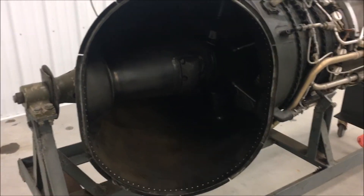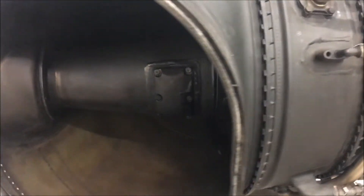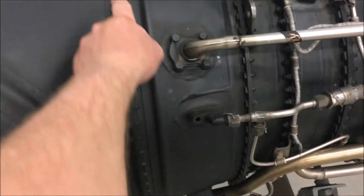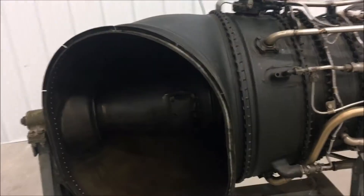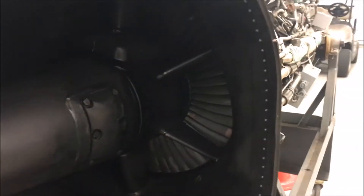The power turbine casing can be rotated any direction you'd like. It just has another bolt pattern here, different from a T58, which is a real pain to turn. With this engine, you can rotate that exhaust straight up with no problem at all.